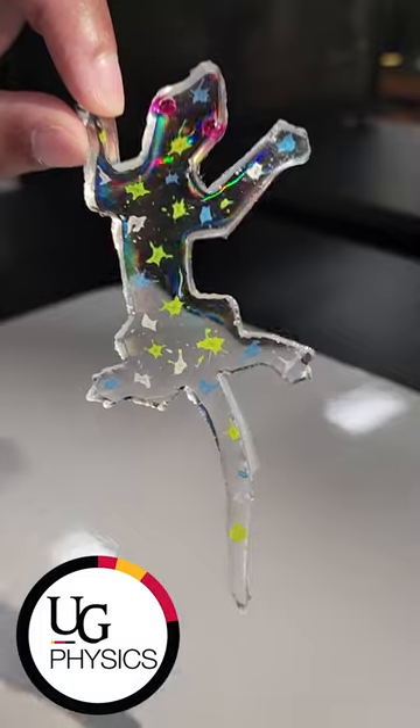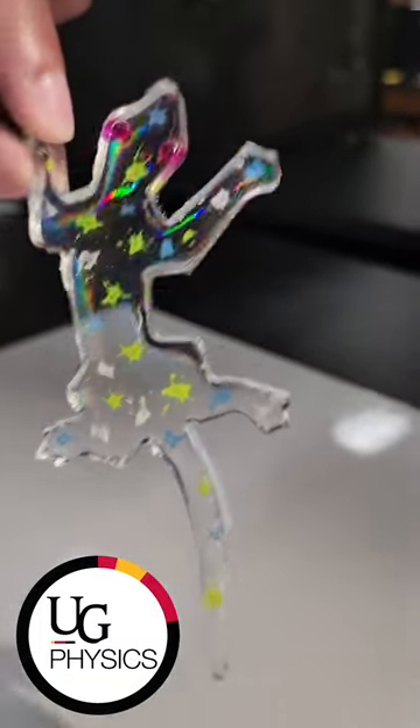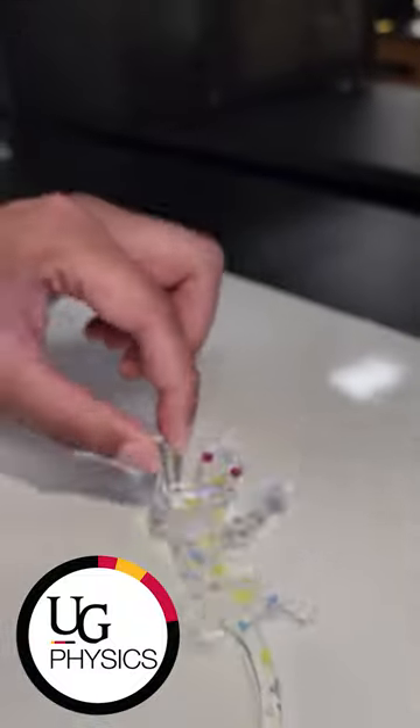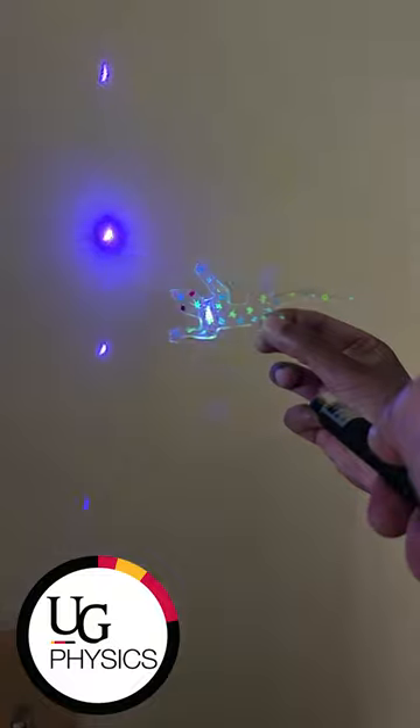Because of the periodicity and small size of the ridges on the grating, light is diffracted and ends up constructively and destructively interfering. This allows the various wavelengths of light to be separated. Since the laser is a monochromatic source, we observe the zero and first order diffraction.